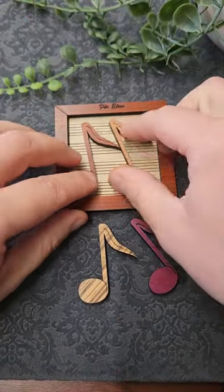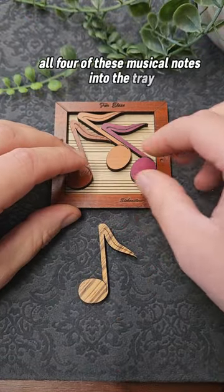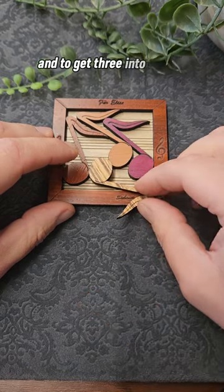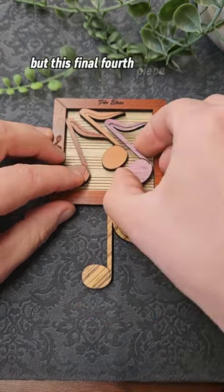The aim of this musical theme puzzle is to fit all four of these musical notes into the tray so they sit flat. You can play around with it randomly arranging the pieces, and to get three into the tray is fairly easy, but this final fourth piece is pretty tricky.